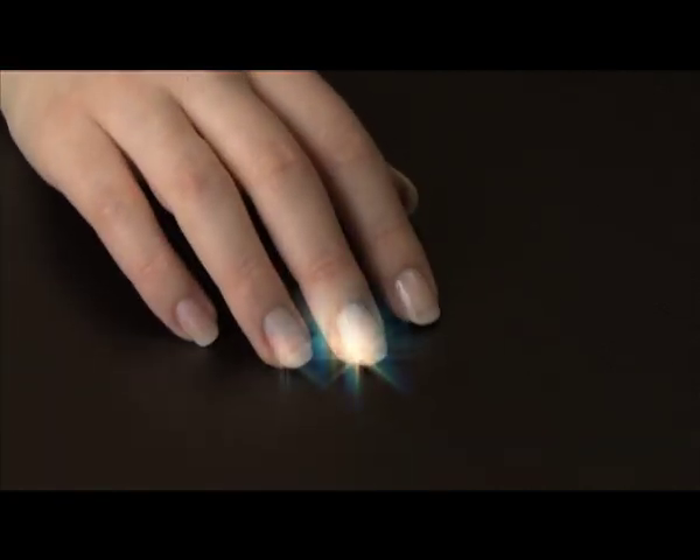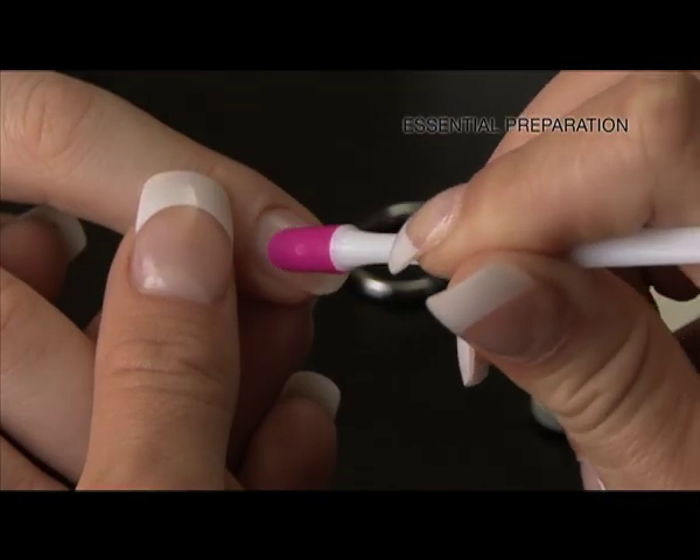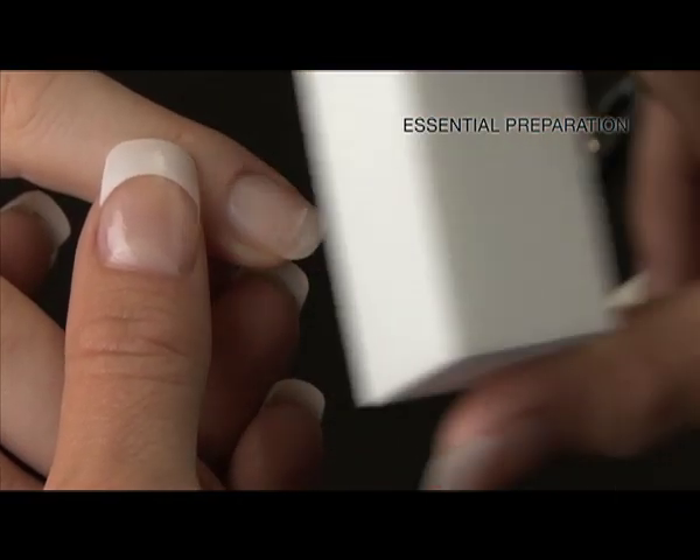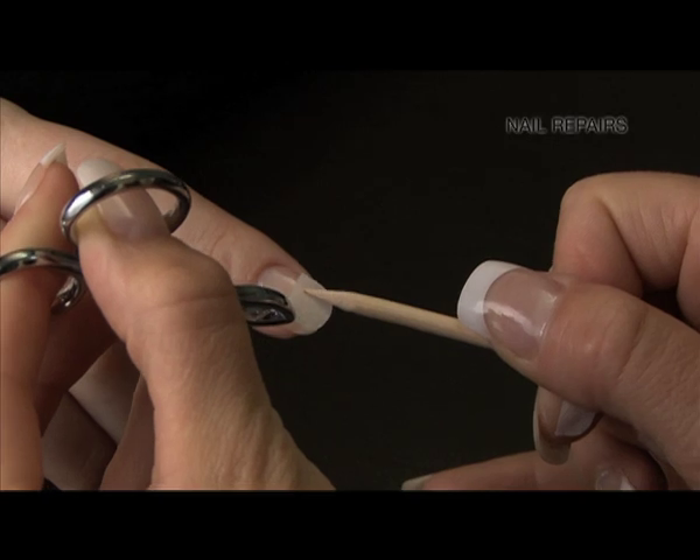And it couldn't be simpler to use. The handy DVD gives you all the professional tips and techniques — how to prepare, apply the resin, then the silk, and the activator.